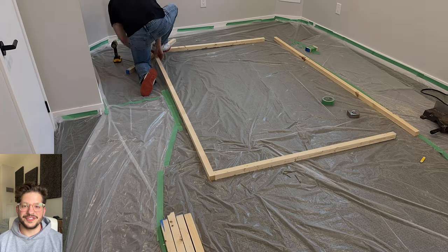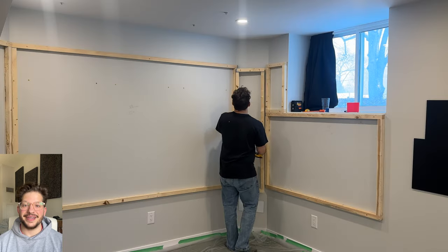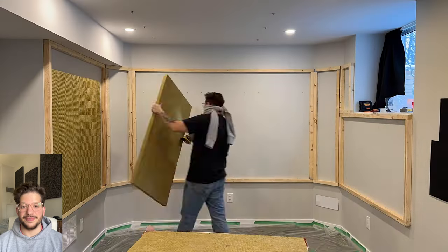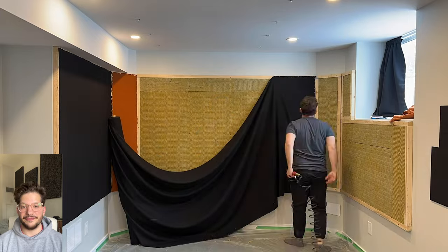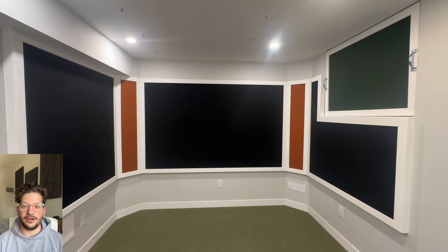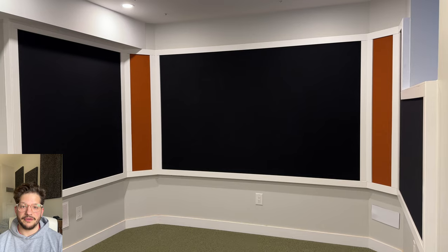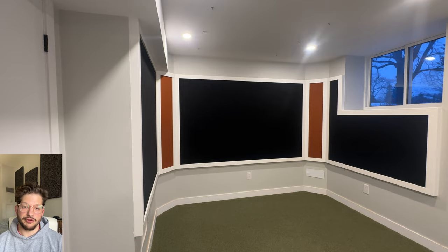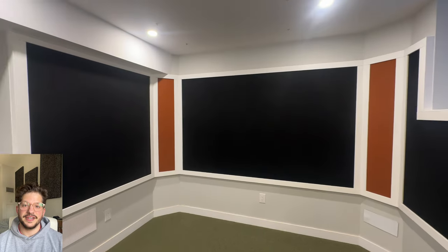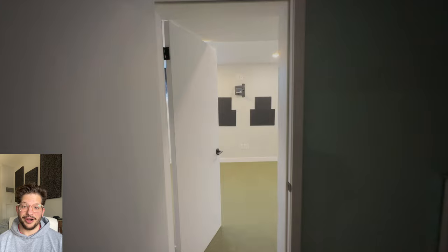Hello, this is Daniel from soundheadquarters.com. In today's video we are building these really cool acoustic fabric walls. I'm going to show you step by step how to frame them, how to insulate them, how to upholster them and trim them to leave you with a very nice professional final product that is both aesthetically pleasing and also works to acoustically eliminate a lot of the unwanted reflections in your mix position in your recording studio.